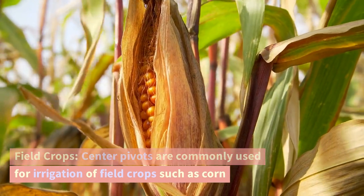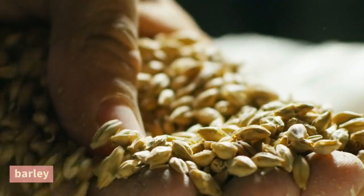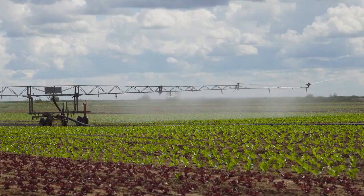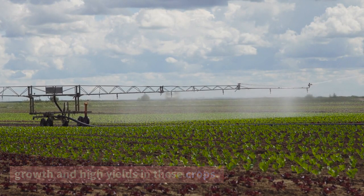Center pivots are commonly used for irrigation of field crops such as corn, soybeans, wheat, barley, oats, cotton, sugar beets, and various forage crops. The uniform water distribution provided by center pivot systems helps promote healthy growth and high yields in these crops.